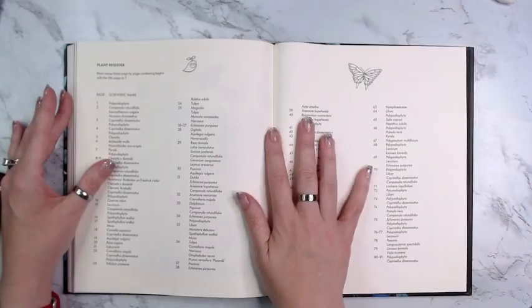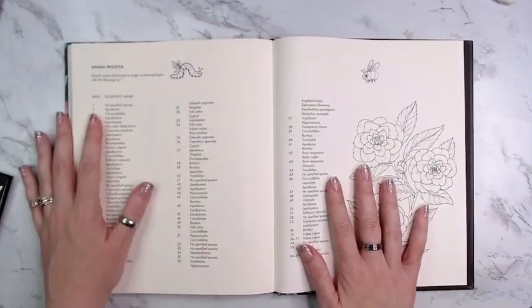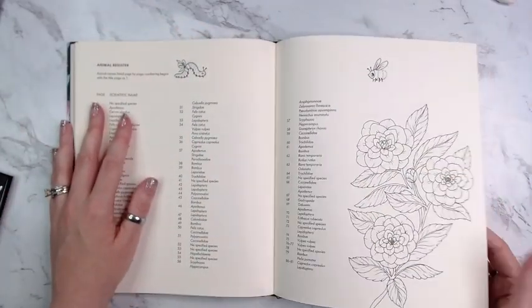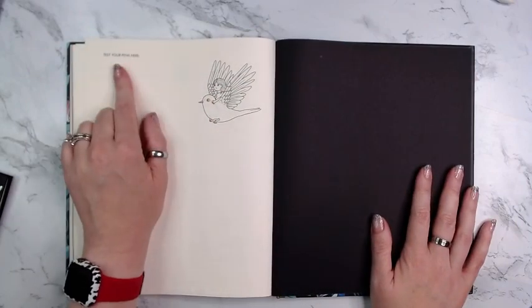There you go. There are also descriptions in the back — the animals and the plants are listed in the back, which I like. I wish the pages were numbered; it would make my life easier. There's also a pen test area if you would like.